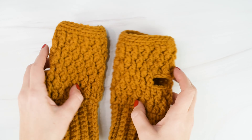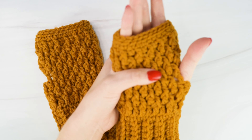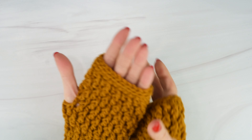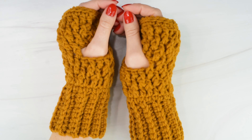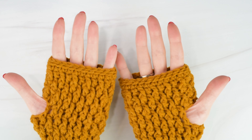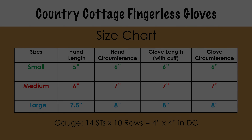These gloves use less than one skein of yarn, and this pattern includes three sizes for you to choose from. I'll be making the medium size in today's video, but you can follow along no matter what size you're making. You can find the free written pattern for the Country Cottage Fingerless Gloves on my website, theturtletrunk.com, or get the ad-free printable PDF from my Etsy shop and Ravelry. I'll post links to all of those places in the description box down below. Now, if you're ready to get started, let's head over to our size chart and supply list, and let's get making.